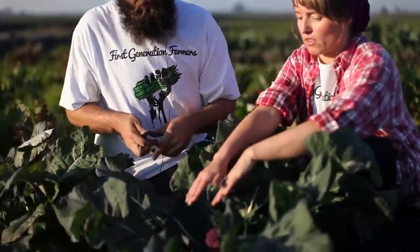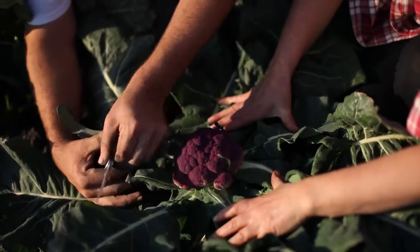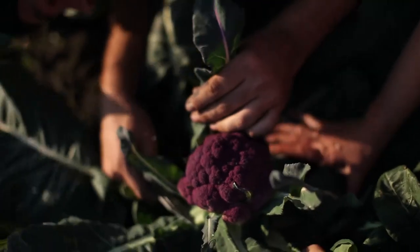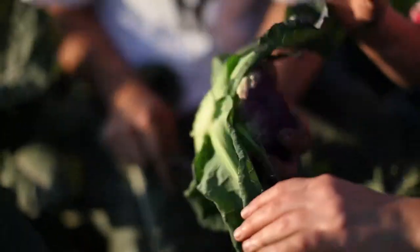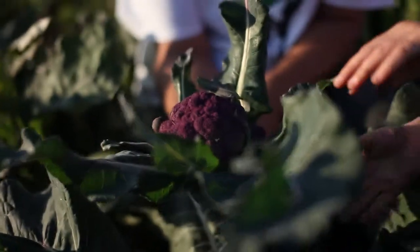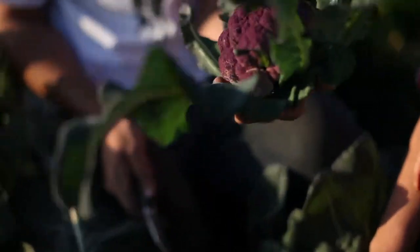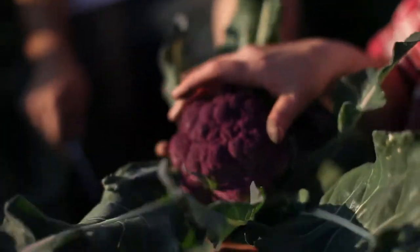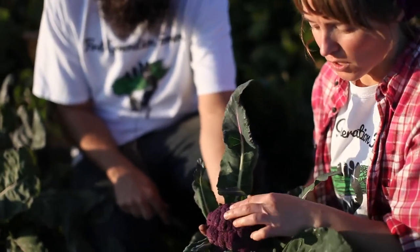We're helping each other harvest cauliflower — it's beautiful. You just pull back all the big giant leaves, look underneath the head, and cut the stem right there. You can leave the leaves on. It's pretty easy to harvest. What you check for is that it's the right size — not too small, not too big — and it has a really firm consistency.